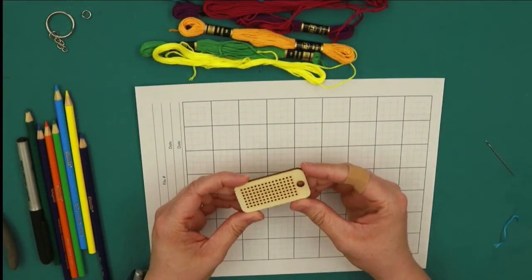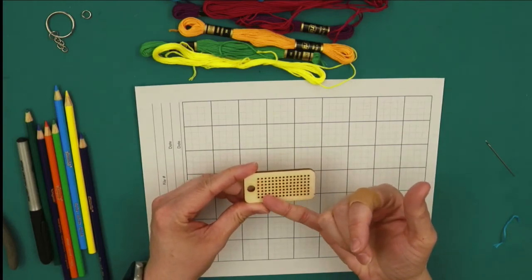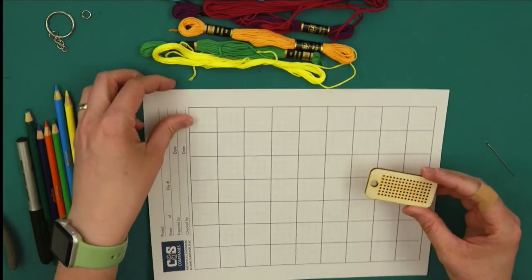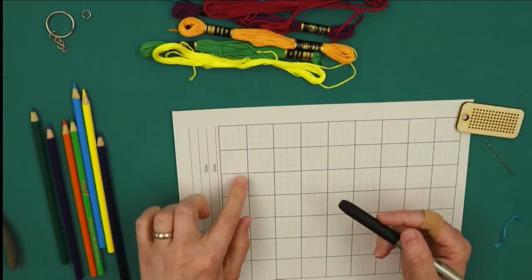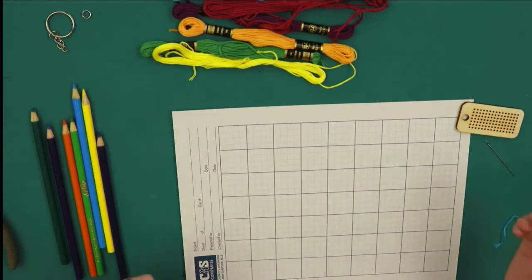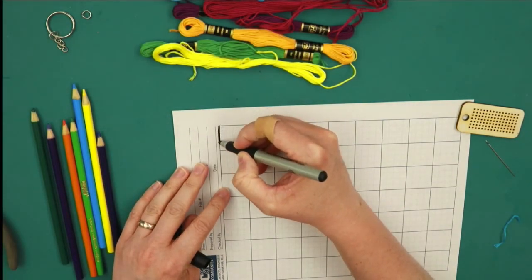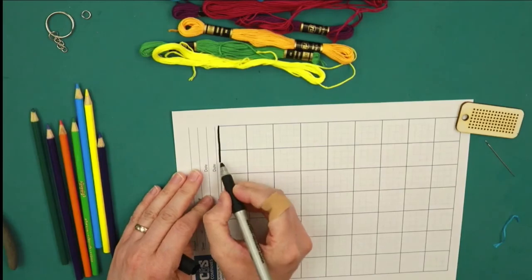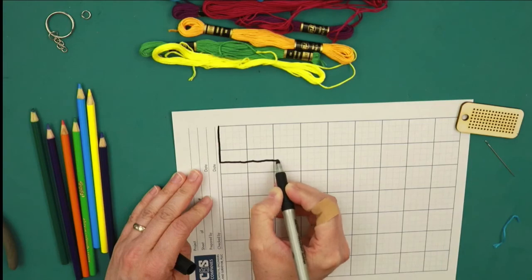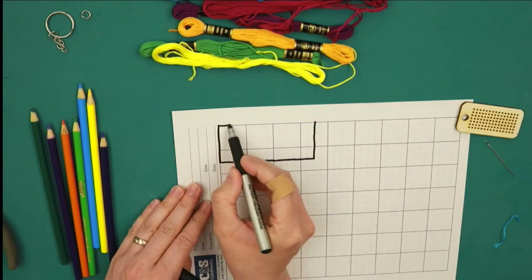Time to draw a pattern. If we look at our blank again, remember there are seven holes going this way and 15 holes going this way. On the graph paper, imagine that everywhere one of the lines crosses is going to be a hole. We need to go down seven and across 15 — count seven holes down and 15 across. Since each cross is made up of four holes, we'll have six crosses going down and 14 across — six little squares going down for us to color in.